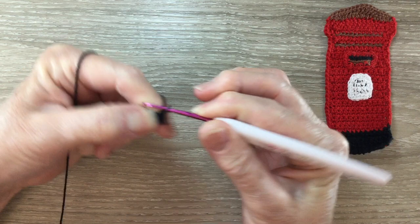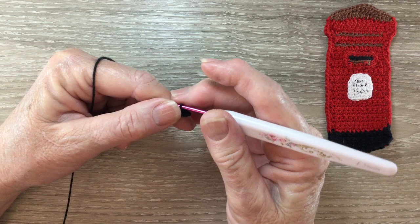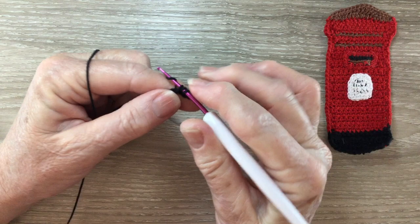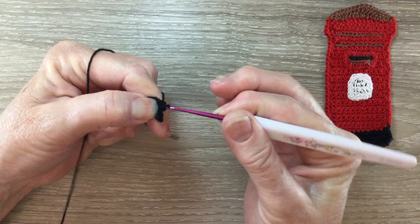Then I work 1 half double crochet into each of the following 2 stitches. A half double crochet is called a half treble using UK terms. For a half double crochet, put the yarn around the hook, hook into the stitch and bring back a loop. Yarn around the hook and take the hook with the yarn through 2 loops, then work through all the loops.